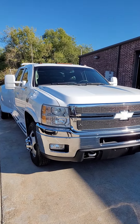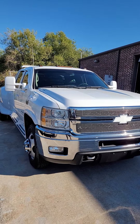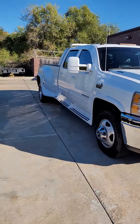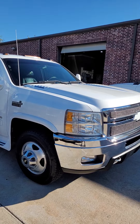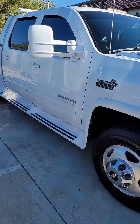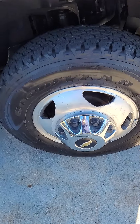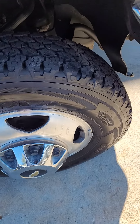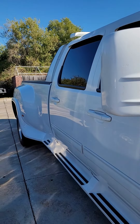Hello, this is International Motor Productions in Carrollton, Texas. This video is on a 2014 Chevy Silverado one-ton dually. It has a hundred and fifty-one thousand miles on it and it is a true Western hauler. The tires on it are in excellent condition — if not new, very close to new.